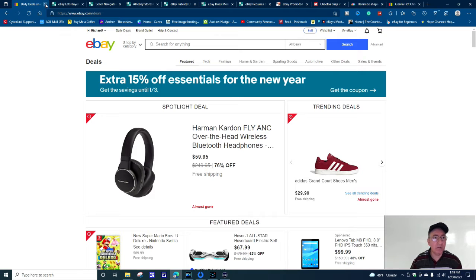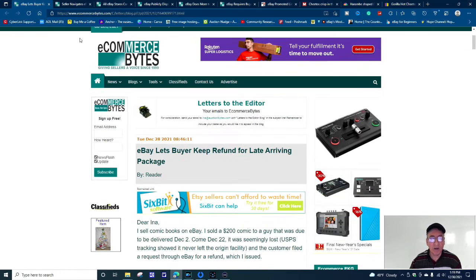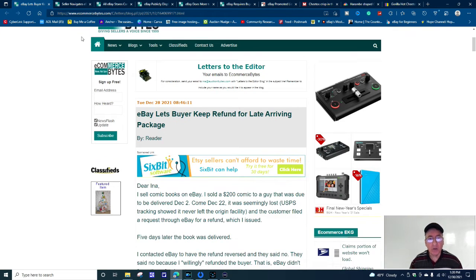These next six windows are going to be from my favorite site — eCommerce Bytes. The URL is www.eCommerceBytes.com. This story is dated December 28, 2021. It says: eBay lets buyer keep refund for a late-arriving package. Kind of a crazy story, but I'm going to put it out there for you.